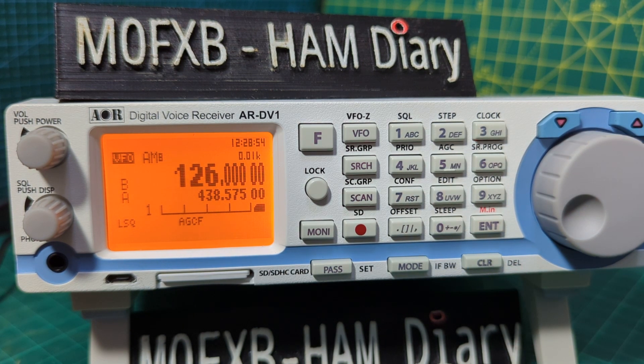Thanks for watching. If it ever doesn't sound quite right, try adjusting the steps and the bandwidth — it's going to work more suitably for the operating band you're searching. Thanks for watching, 73 and all the best.